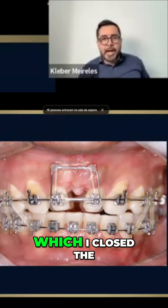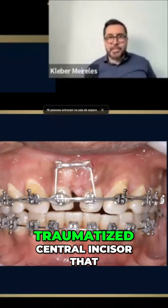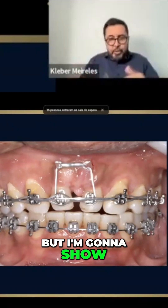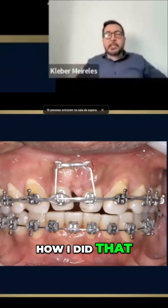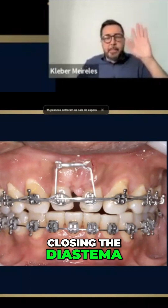This is an example of a case in which I closed the space of a truly traumatized central incisor that I needed to extract. I'm going to show you the case — how I did that, and then closing the space, closing the gap, closing the diastema.